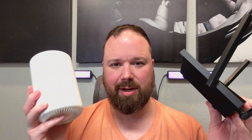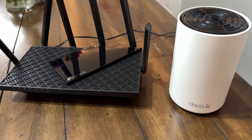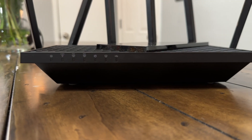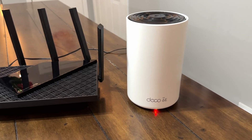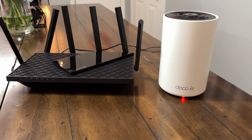One last thing: if you pick up either the wireless router or the wireless mesh system, both are covered by a two-year warranty — two years of peace of mind. I've tested both the router and the Deco mesh in my house and I'm actually using them in my own home. The Deco XE75 two-pack retails for $269.99, and the Archer AXE75 retails at $199.99. You can find deals on Amazon and use the discount code in the description below.